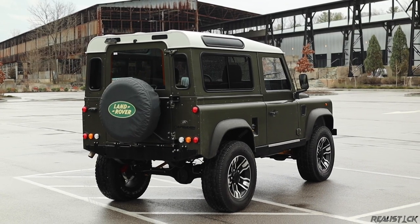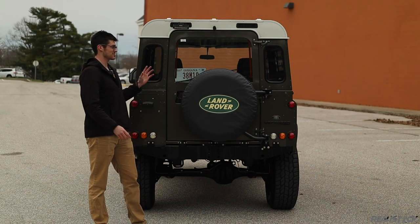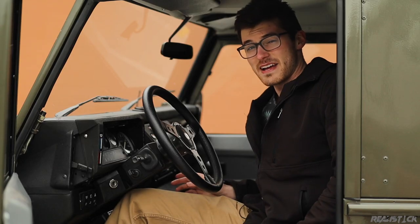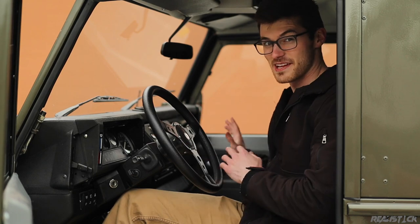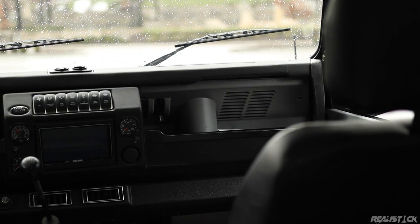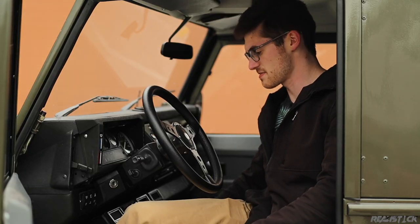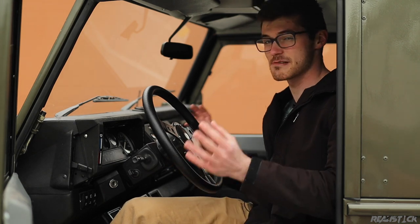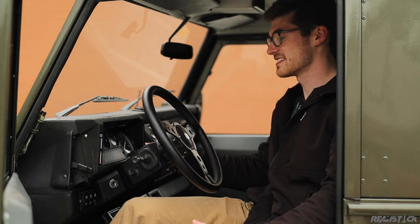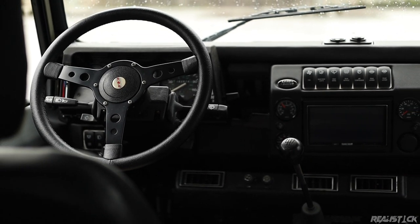The exterior of the Defender 90 is straightforward, plain, and rugged, just like the interior. Right away, it feels like the steering wheel should be on the other side in here. You actually have less space on this side due to the asymmetrical position of the transmission hump. But whenever you get past that, you see tons of manual controls for just about everything.